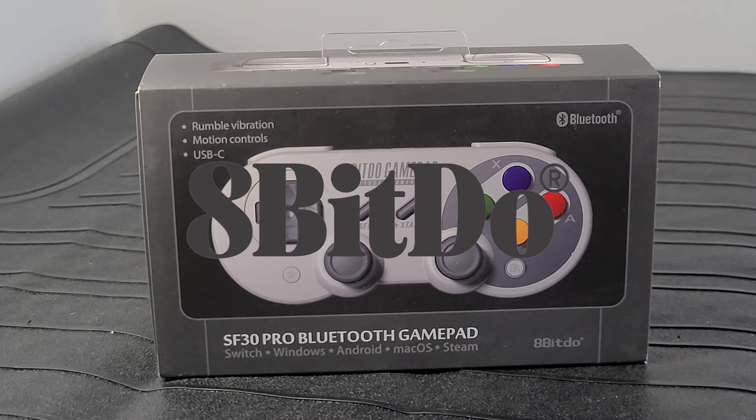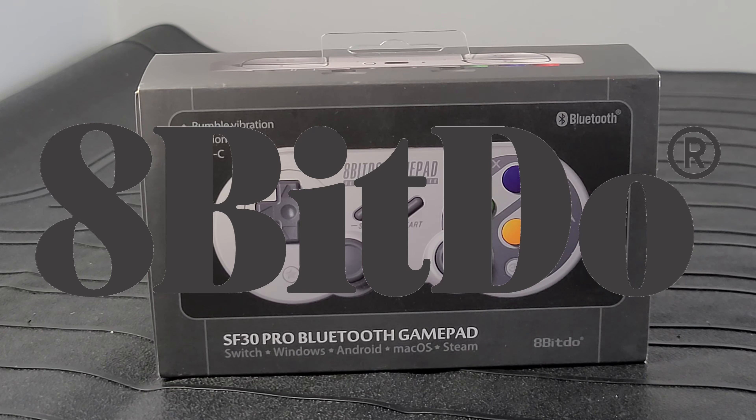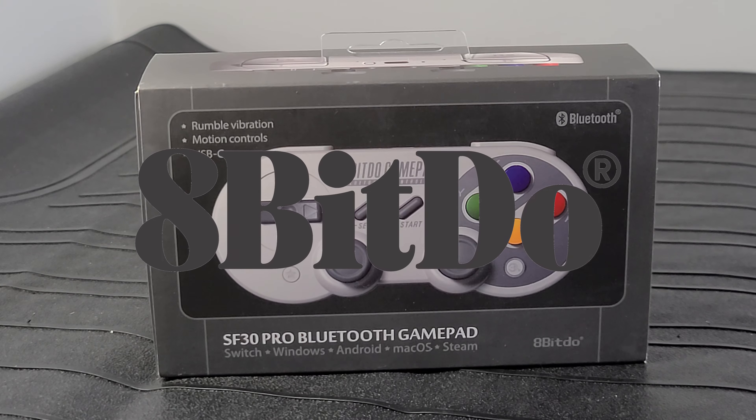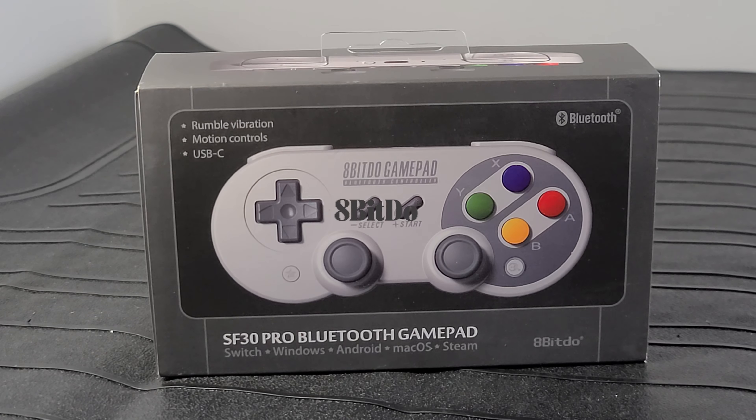Hey guys, today I'm going to unbox and have a look at this 8-BitDo gamepad. It's a Bluetooth gamepad for connecting to Android or Windows, Mac OS, works with Steam and the Nintendo Switch. We're going to take it out and demonstrate its functionality here.